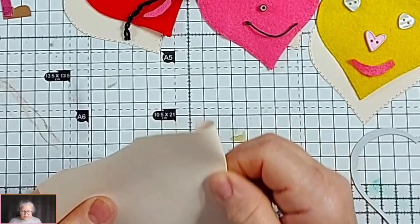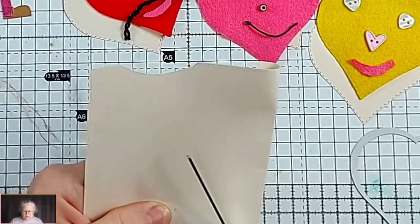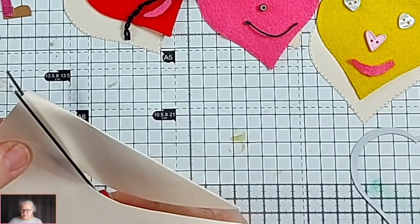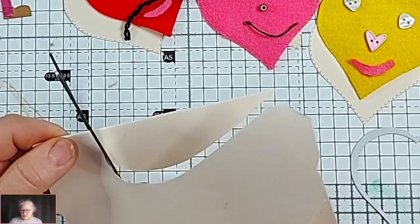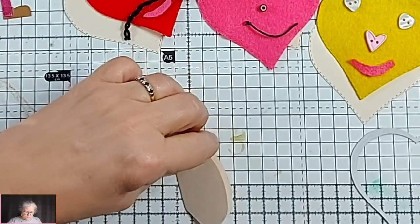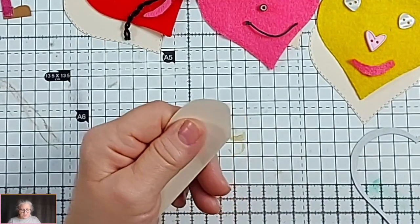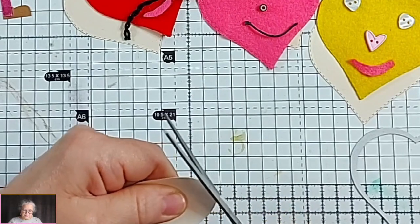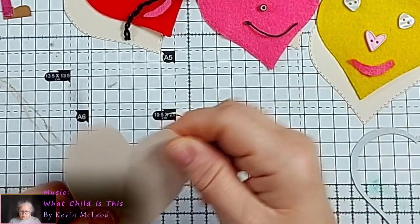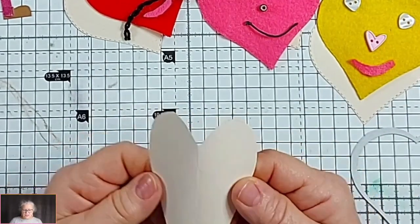I'm cutting one out now — you want to cut on the fold. Just do your own shape: I'm going to go out broad and then come back round, then tuck down. There's your heart — it's a little bit uneven on the top, so I'll fold it up again and come in from the other side and round it out a bit. You can use a corner rounder potentially, but my eye is fine.